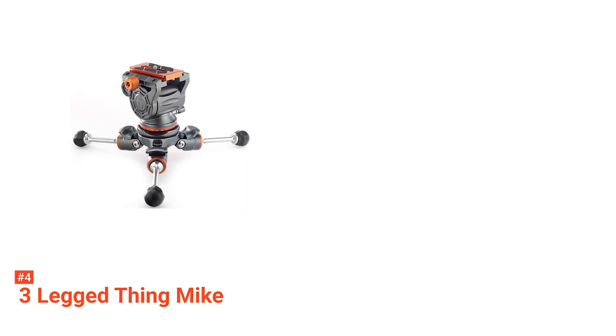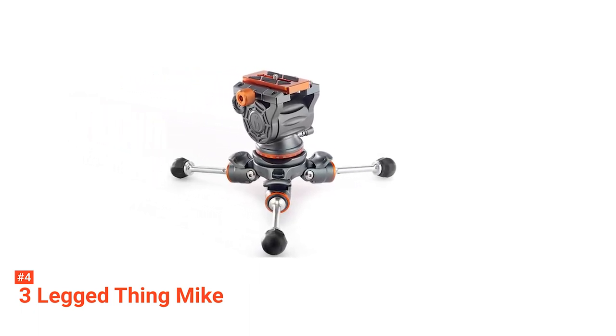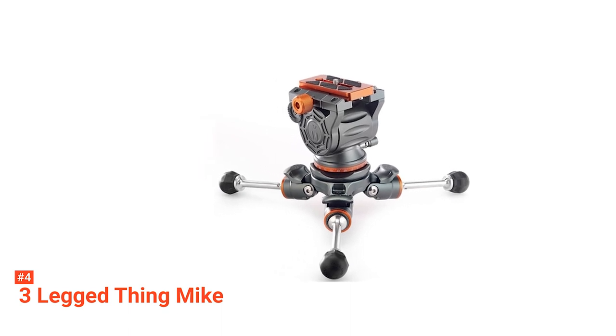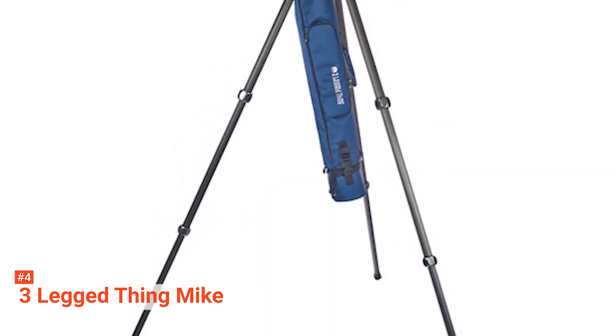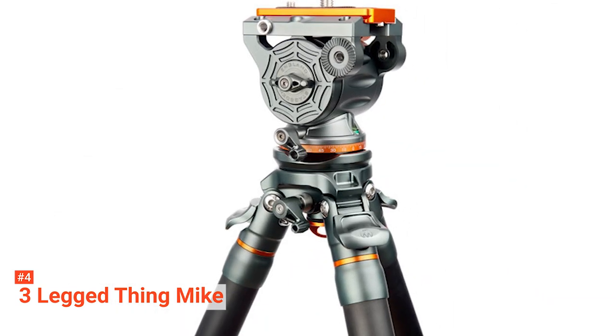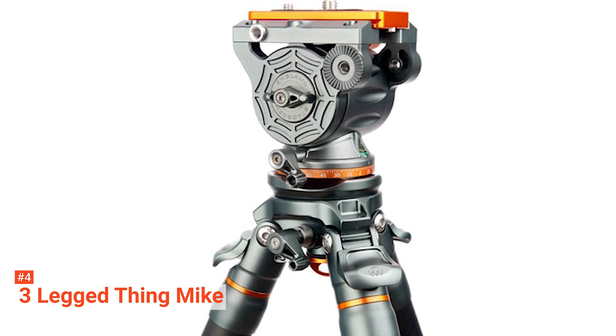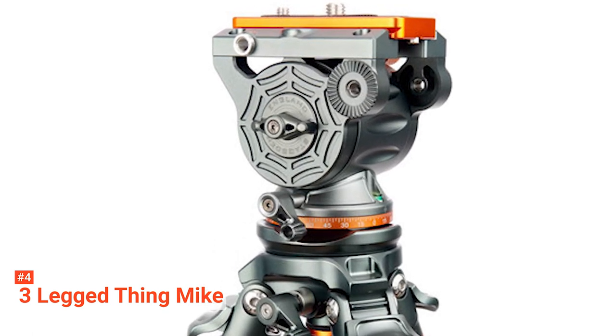Another great quality of the Mike tripod is that it's easy to use. You can adjust its leveling base easily, so you can always set it up without any hassle. It also has a built-in bubble level, ensuring a perfect position. Finally, Mike's new Rapid Latch Angle adjustment makes it easy to adjust the legs even when you're wearing thick gloves.